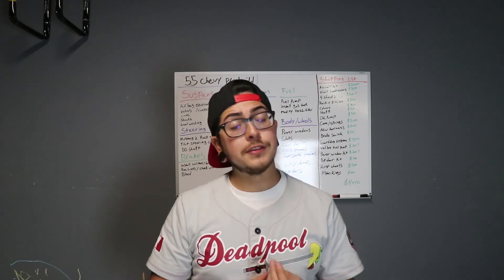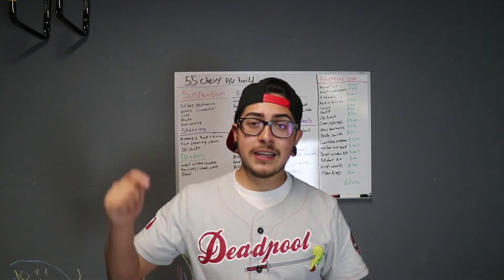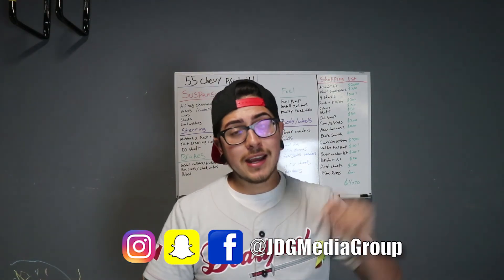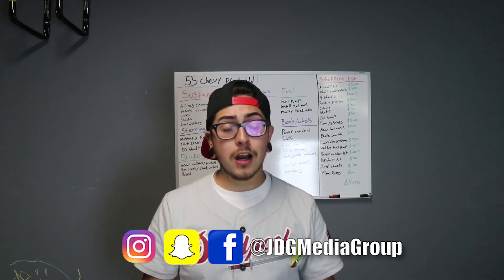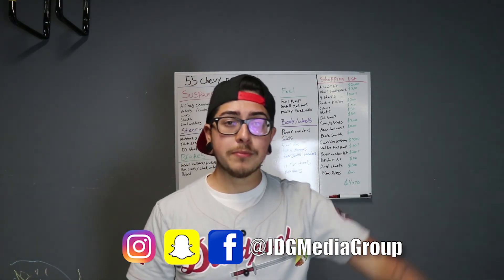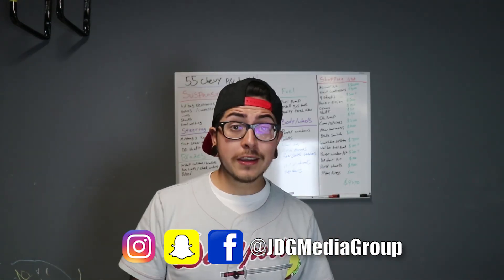I know this video was probably incredibly boring and I'm sorry, but next video we're going to get into this build. Think of this as a teaser, a breakdown, and some advice for those taking on their own builds. I want to thank you guys for keeping up with this build. In the next episode we're going to be handling the brakes and some of the suspension, and you'll be able to see the truck up close and personal. If you liked the video please like and subscribe to follow the build — let me know what you guys are working on in the comments!